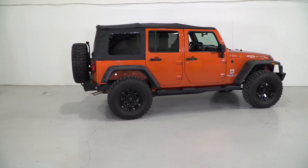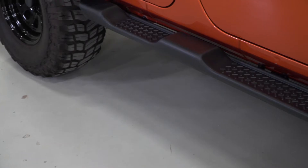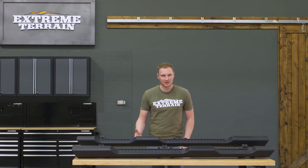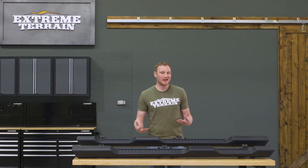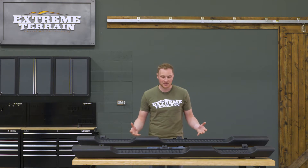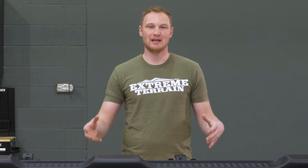These are for those of you who have one of the lower trim packages on your JK, and it didn't come with the factory side steps, but you like the look of a factory step. Now there are a lot of aftermarket side steps on the market — some are going to be plastic, others metal. You're gonna have the Nerf bars, the round bars, and rock sliders that have built-in steps. However, if you want something that is factory, this is going to be the way to go.